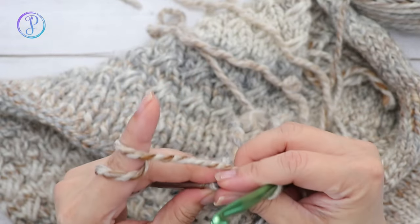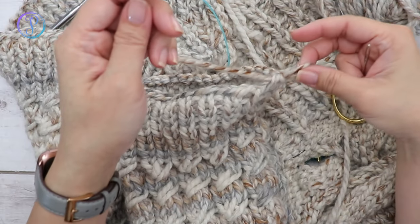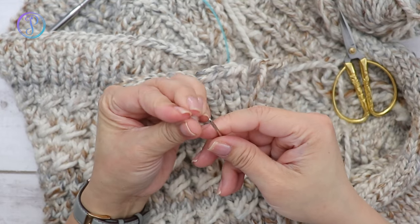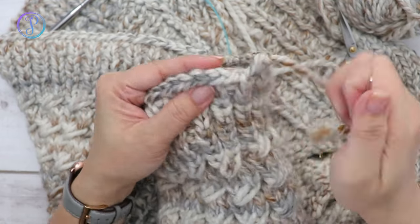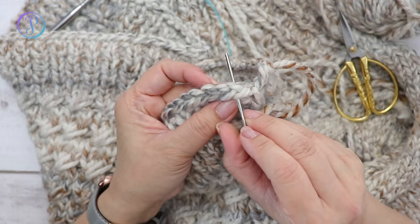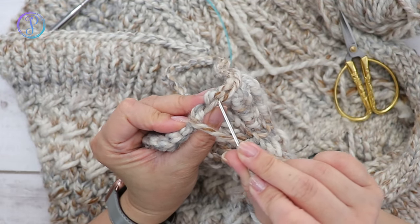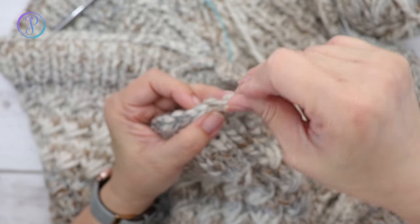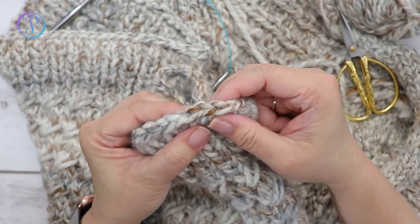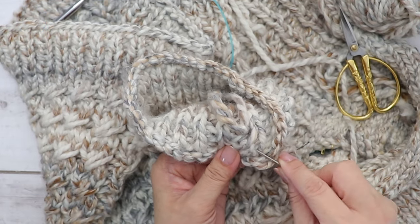At the last stitch, cut your yarn and pull it through. Grab your tapestry needle, insert it through the top stitch, pull through, then go back into that stitch following the working yarn back inside through the center. That gives it a cleaner edge. Weave in your ends on the inside.